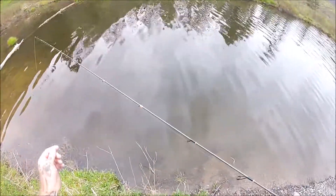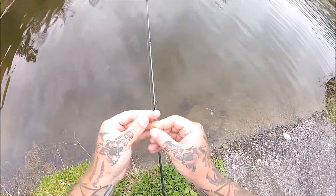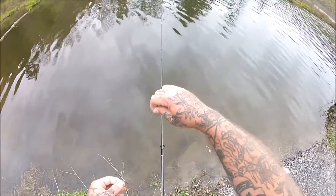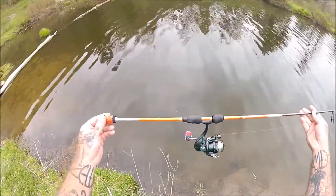I just picked up my new custom rod from Conway Rods and wasn't planning on making a video today, but wanted to try it out down here at the pond. It's a really beautiful rod.